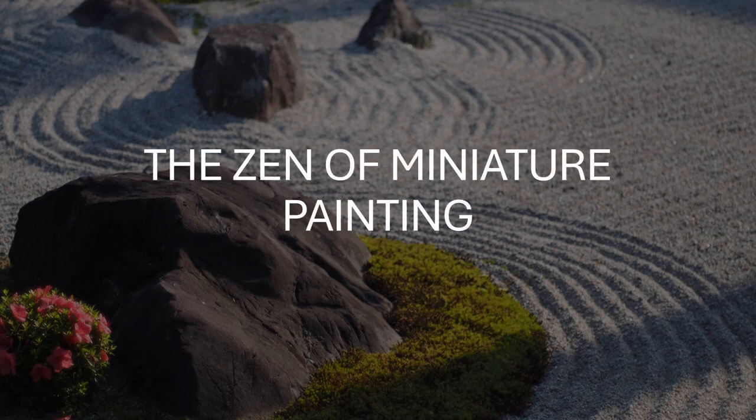Hey, what's up nerds? It's Paul at Radio Free Hammer Hall. Today we're going to go on a bit of a different direction. I want to talk about the zen of miniature painting — the relaxation, the meditative state that you can achieve through putting acrylic paint on tiny little soldiers. So let's get into it.